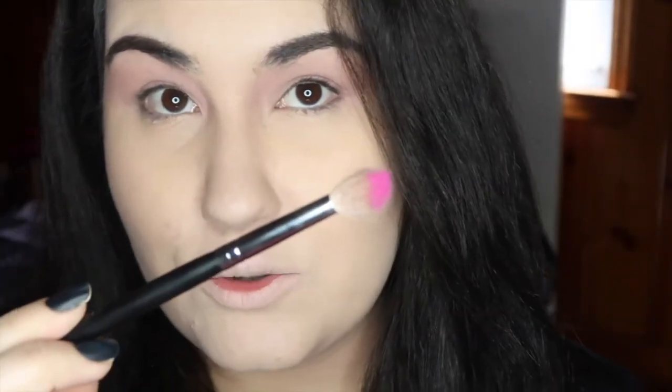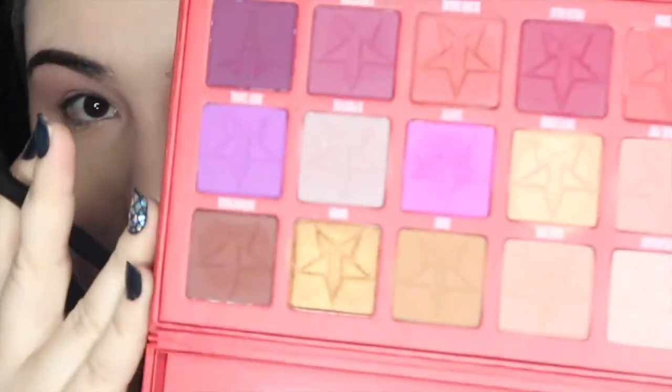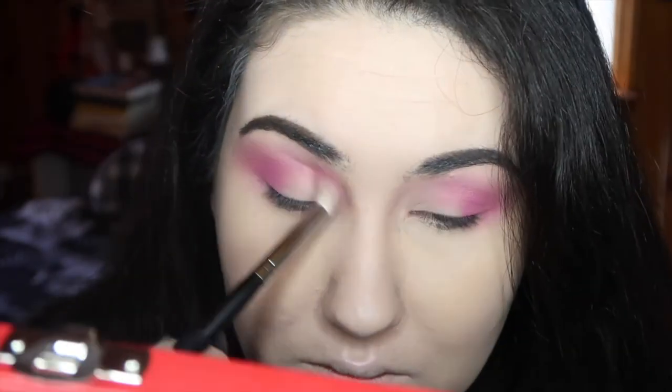I'm thinking of doing a halo eye. I'm gonna start with Cavity, which is that bright Barbie pink — it's super pigmented, that's all you need. I'm going to tap that off and, once I have it built up on the outer corner, I'll take a little bit more of Cavity and start building it up on the inner corner to begin that halo.